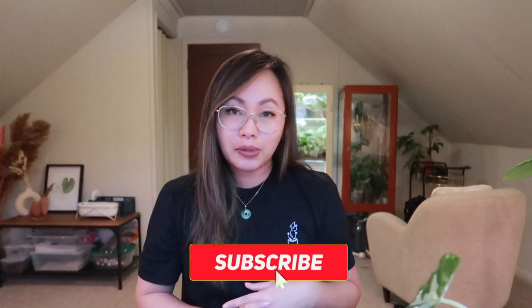Hey guys, my name is Heather and today we are going to be talking about tissue culture — the pros, the cons, and why you should care. If you're interested in videos like this, please hit the subscribe button, drop a comment down below, and let's get right into it.